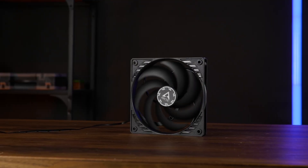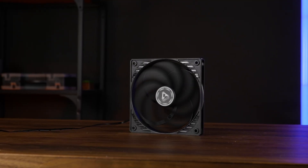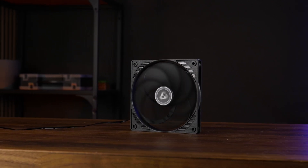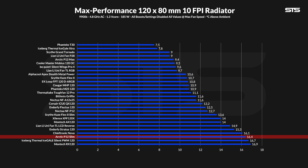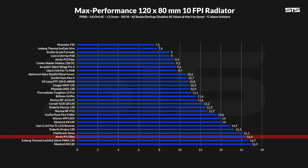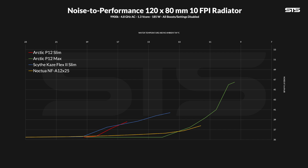What about radiators? We also installed the P12 Slim onto our 80mm thick 10 FPI radiator and measured how cool the water can stay above ambient. At 16.4 degrees C above ambient, the P12 Slim landed in the group of obviously case fans that some maniac strapped onto a radiator. Unexpectedly, however, having the P12 Slim on a radiator did not affect the noise in such a negative way as it did with the Kaze Flex 2 Slim. It was still quite far from the max performance of the Flex 2 Slim, but once you make it spin slower, it actually drops down faster, making it more enjoyable overall.